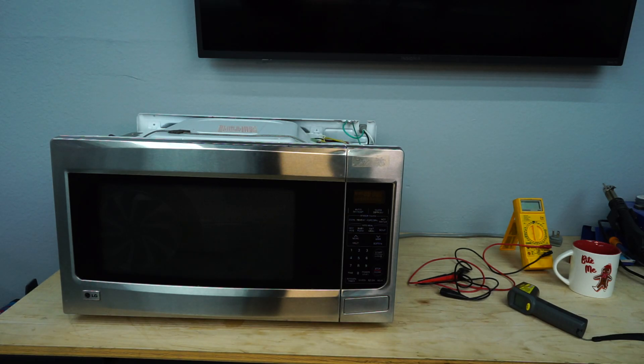Is your microwave failing to heat? Today on the Chemist DIY, we're going to run through a few troubleshooting techniques that might help you resolve your problem and then some. Stay tuned right after this.